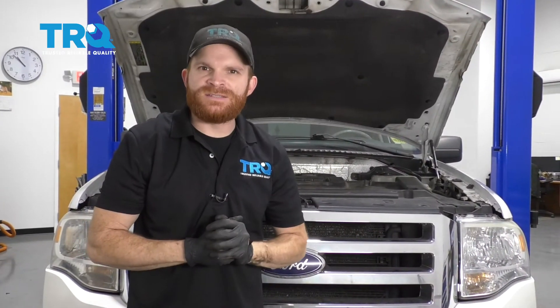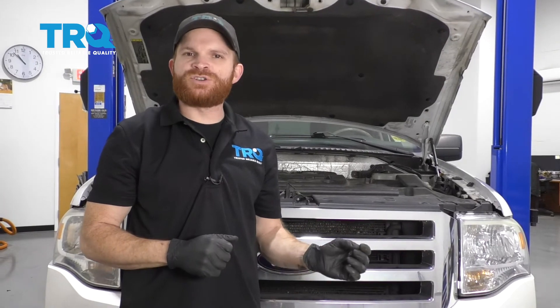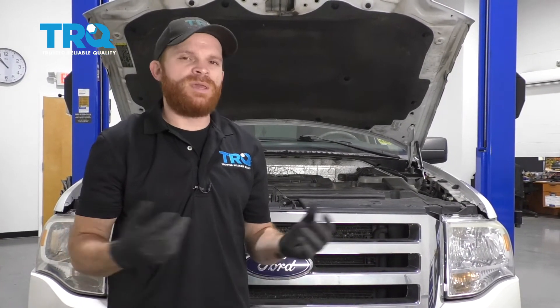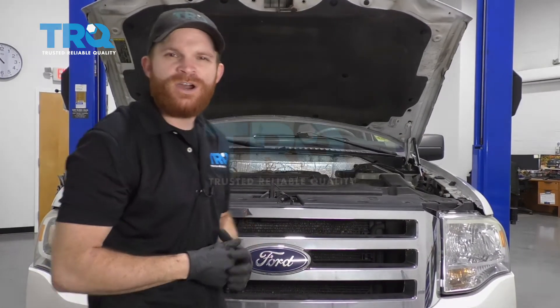Okay, friends, now that your crank position sensor's in there, the next thing you want to do is start up the truck, and you want to pay attention to make sure you don't have a check engine light. If you do, maybe you left something unconnected. Aside from that, take it for a road test — down the road you go.